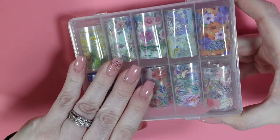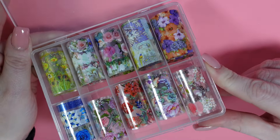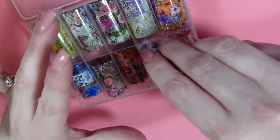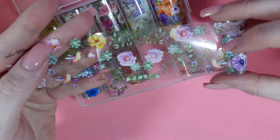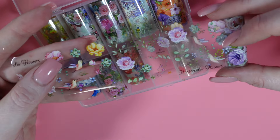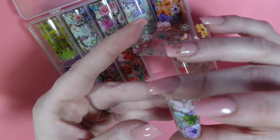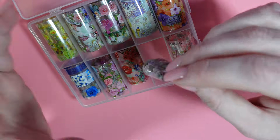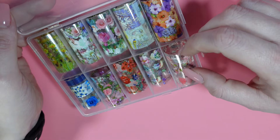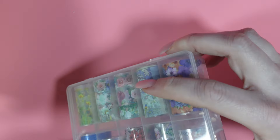First I got this pack of floral foils. I'll just take one out so you can have a look. So pretty. I love when everything is kind of like spaced apart — it's so much easier to cut when you don't want a full image. I have been on a foil kick lately but I don't have room for any more, so we'll see.